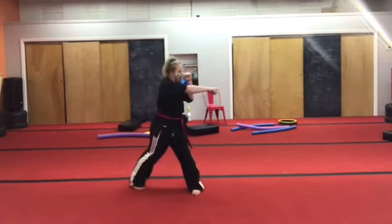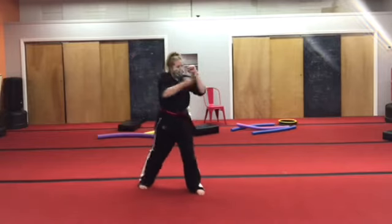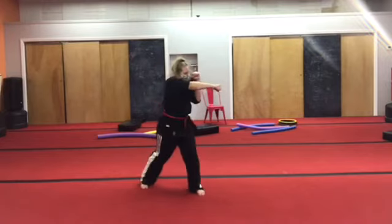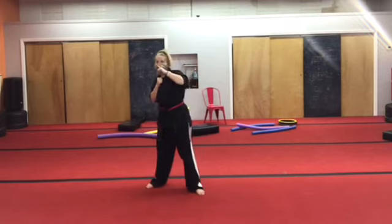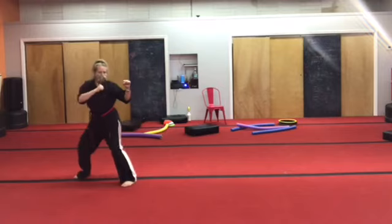Twist and punch — one, two, ten times. Two, three, four, five, six, seven, eight, nine, ten. One step, two step, away. One step, two step. Feet together.